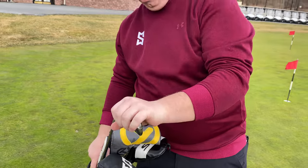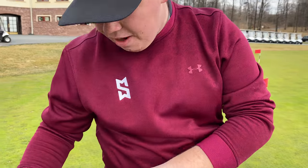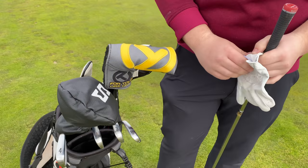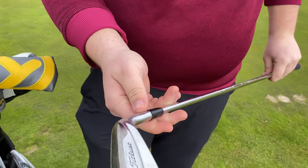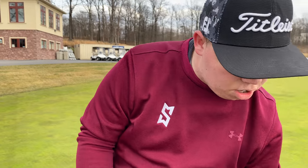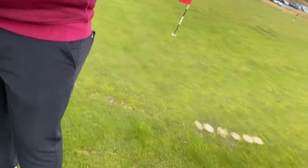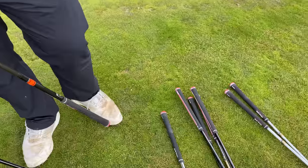I just want to point out one thing — is that your logo? That is, in fact, my logo. Guys, look out for that logo on the tour in a couple years. For a driving iron, I play an old 716 TMB. It says 3, but it's bent to about 16 degrees, so it's more like a 1 iron, almost. And it has the same shaft as my irons, with Tour Velvet grips.